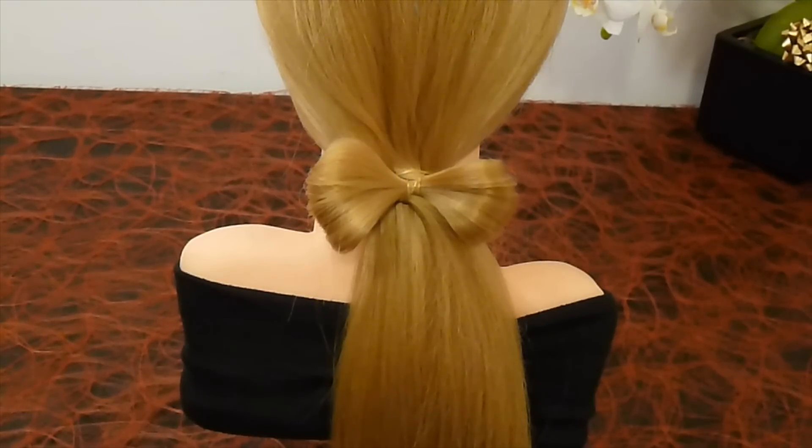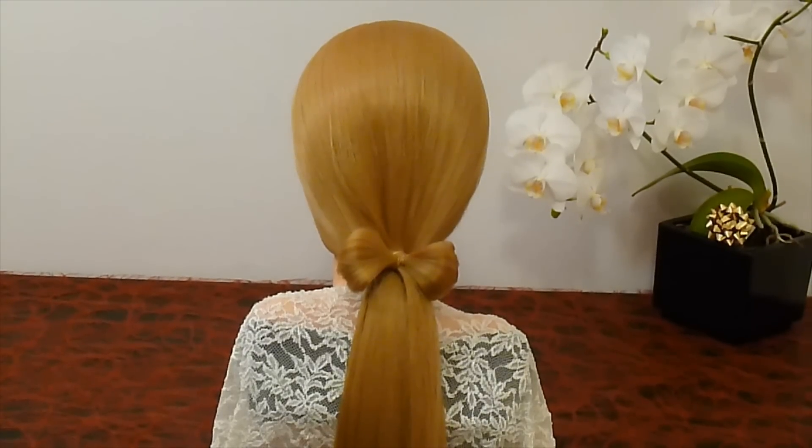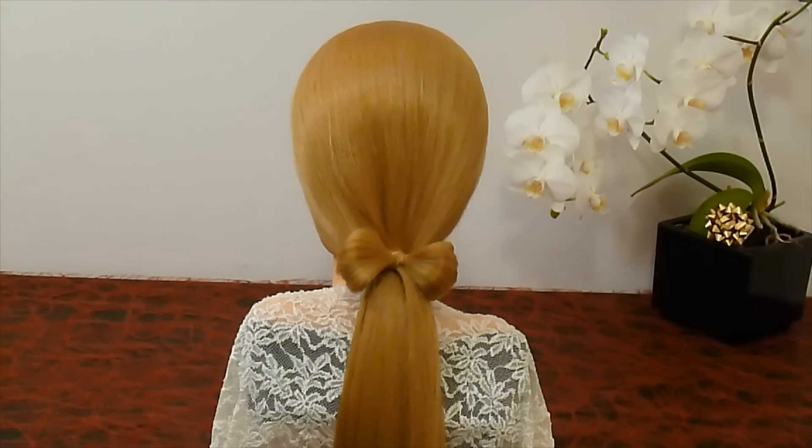Hello! Today I'm going to show you how you can make a hair bow at the ponytail very quickly and easily.